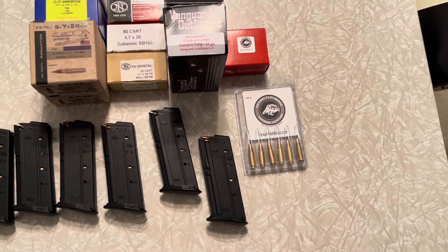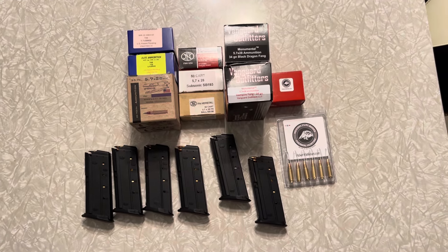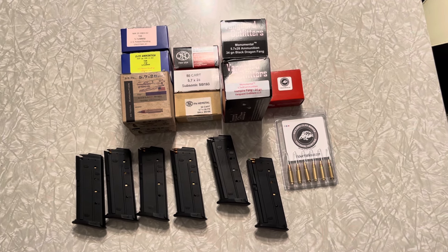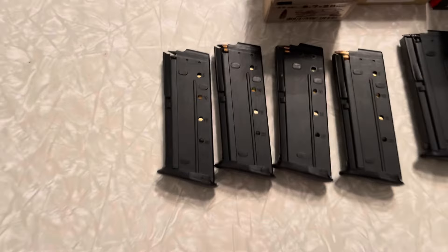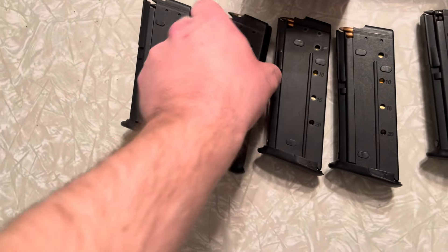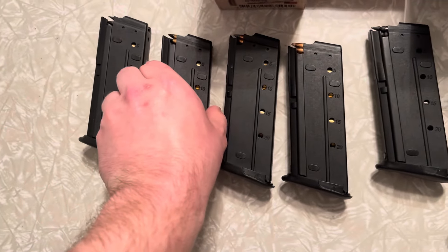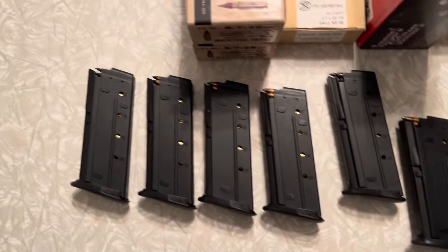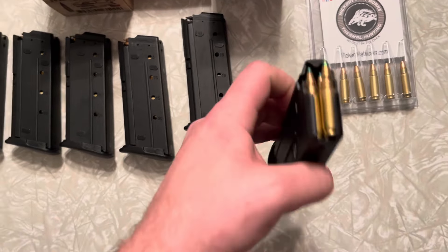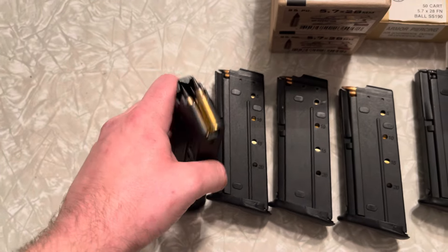I just wanted to go over these different bullet types and explain that 5.7 isn't even comparable to rimfire cartridges. What it all comes down to, like I said at the beginning, is ballistics and bullet construction. You get centerfire reliability, and the bullet construction and velocities you just can't beat — it's perfect for a PDW setup. Every single one of these rounds will defeat 3A body armor, except the 27 grain SS198 LF, but all the rest will go through 3A.